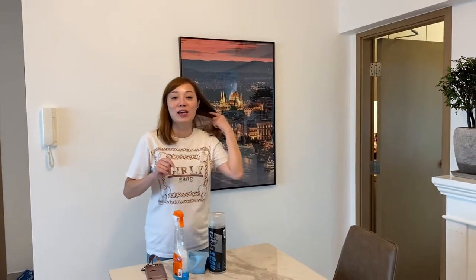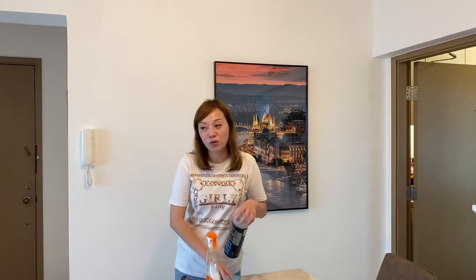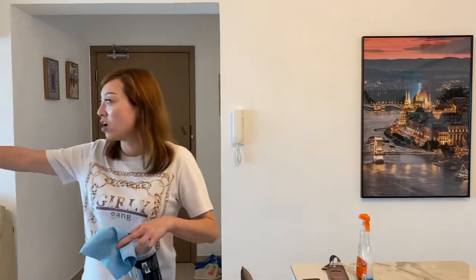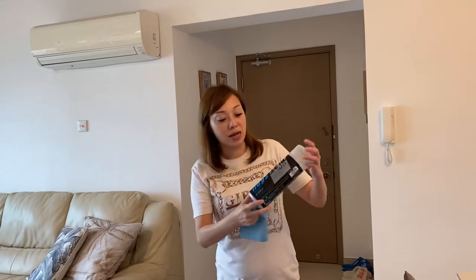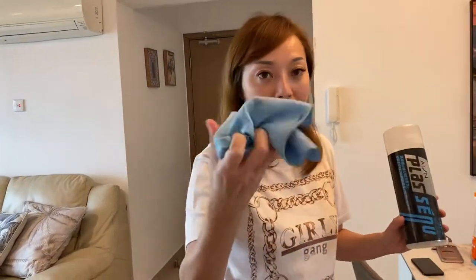Hey, hello everyone. Today I'm sharing about window cleaning techniques. I know many employers and workers want to clean well, but I will also show you some dangerous methods so we don't try them — especially in Hong Kong where you see tall buildings. It's dangerous. So I will use this magic towel.